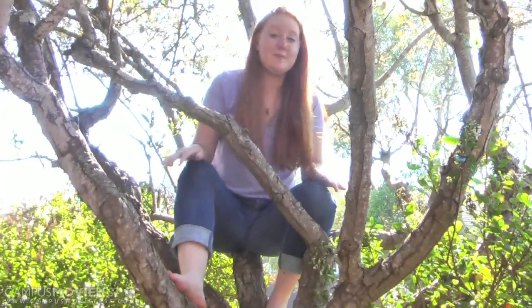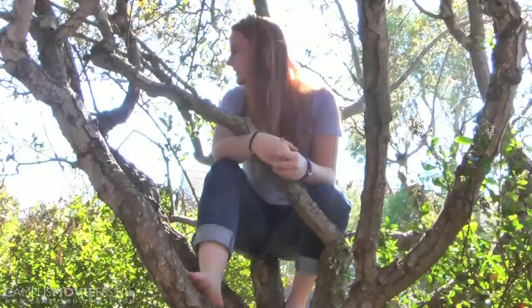Ever since I was a young'un, I've been climbing trees. I've just always been fascinated with how you can climb them. They're nature's climbing structures.